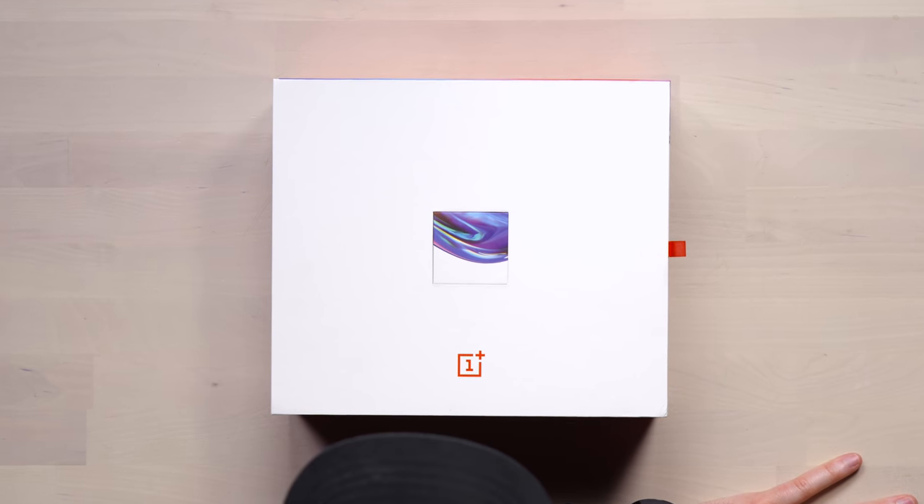Alright, we got a fancy box here. It's from OnePlus. What a surprise. Now, at the time that I'm filming this video, I have not seen this device beyond the leaks and rumors and whatnot. But when you're watching this, the event has happened, so you saw everything. So just keep that in mind.